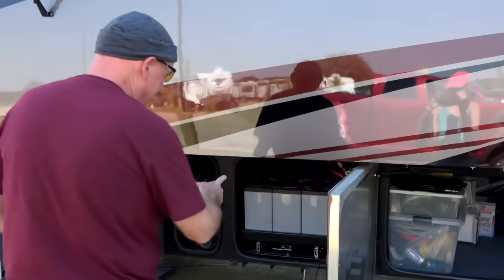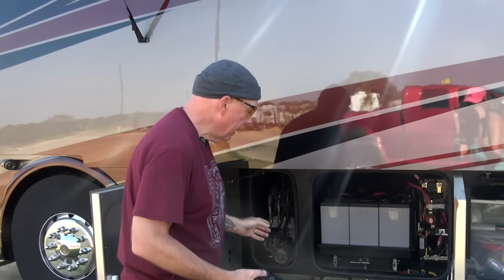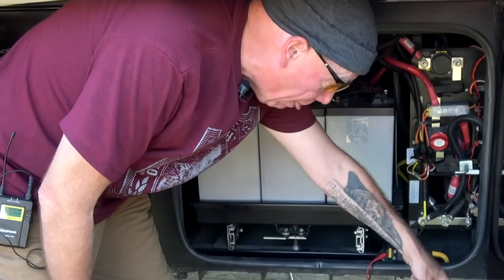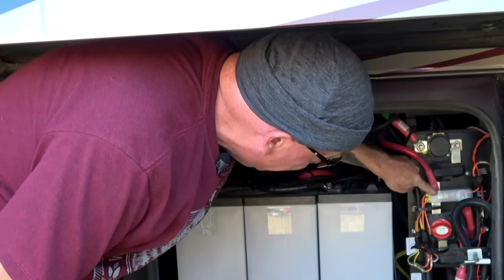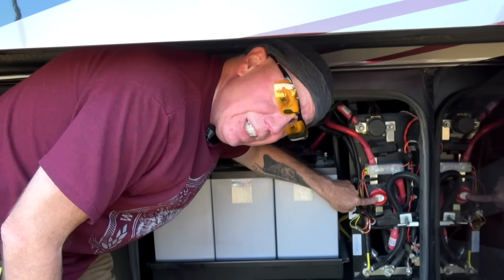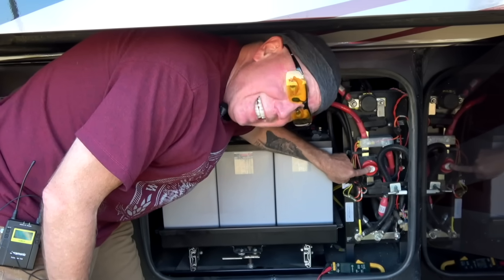First, an important safety point about the battery bay. You don't want any power going to the inverter when you're working on it — they're very powerful and you don't want to get shocked. In our coach, the 2014 Tiffin, right here is the house battery cutoff. If I turn this off, the inverter is still on — that fan is still running. The power line from the battery bank goes to this fuse bus, and from there directly to the inverter. So turning this off does not kill the power to the inverter. The only way to do it is to physically remove the power line itself, which is the first thing I'm going to do.